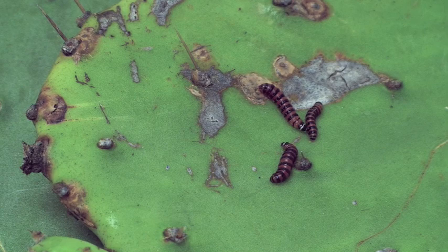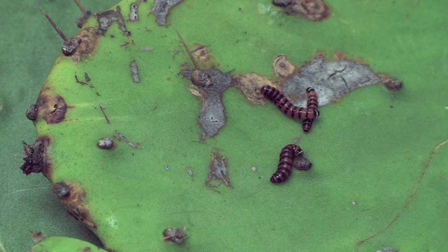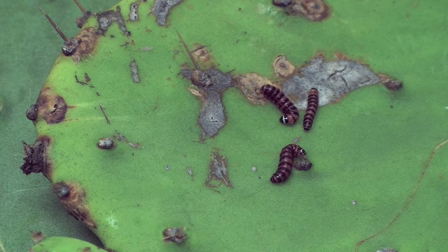Several species of moths have caterpillars that feed on cactus in the United States. The exotic cactus moth, with the red and black larvae shown here, is native to Argentina. It was introduced into Australia and into other countries as a biological control agent for prickly pear cactus.